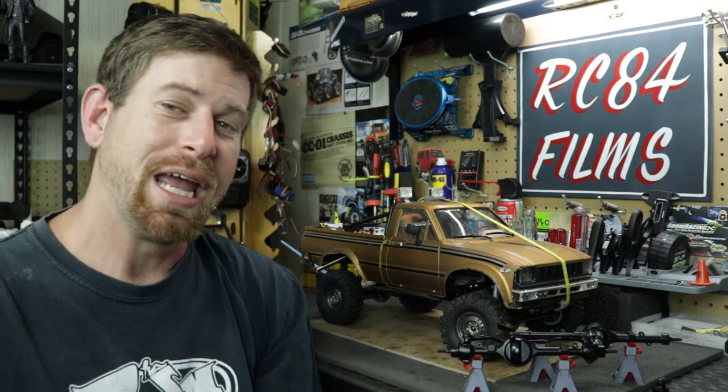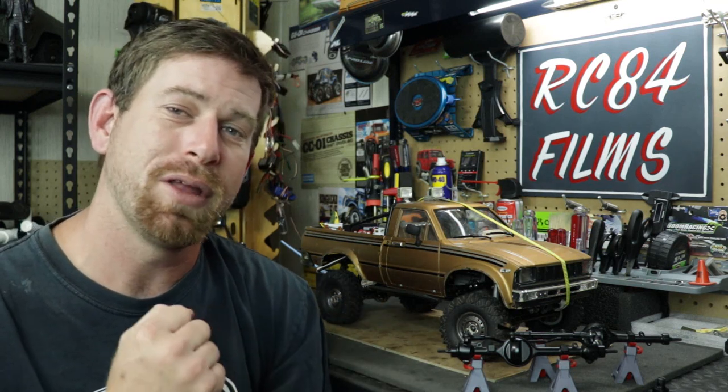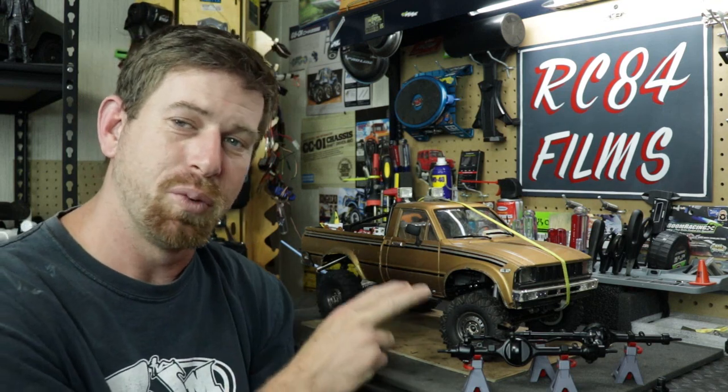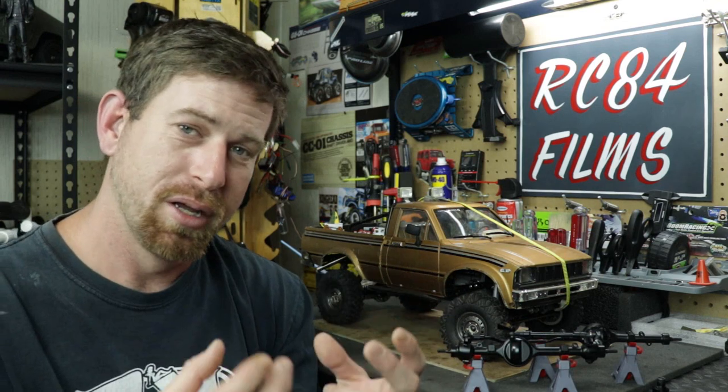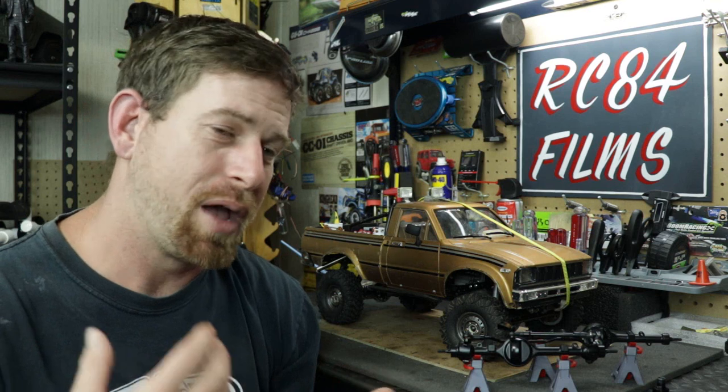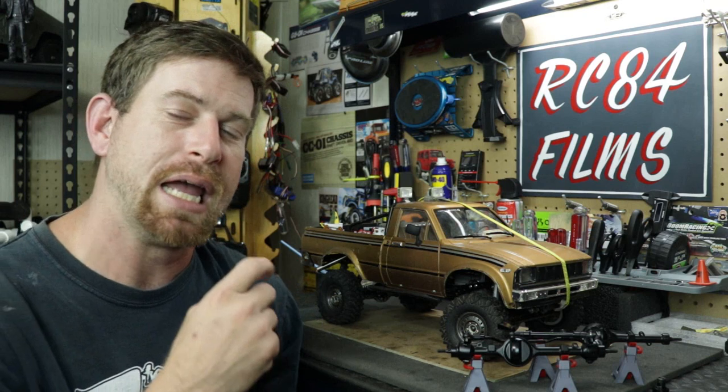Hey, what's going on everyone, RC84 here. Thanks for watching. I'm here with the TF2, which is the Trail Finder 2 from RC4 Drive. In this video I'm going to be swapping out the Yoda 1 axles — the stock axles — for the Yoda 2 Ultimate Scale axles from RC4 Drive. The reason I'm doing this is that I've been having an issue with the front axle, mostly on the steering knuckles.